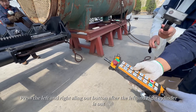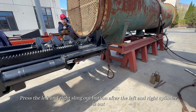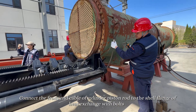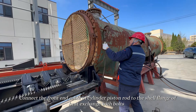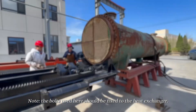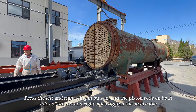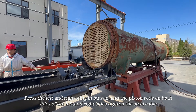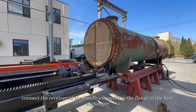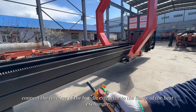Press the left and right sling out button. After the left and right cylinders are out, connect the front cable of the cylinder piston rod to the shell flange of the heat exchanger with bolts. Note: the bolts used here should be fixed to the heat exchanger. Press the left and right sling in button, and the piston rods on both sides tighten the steel cable.